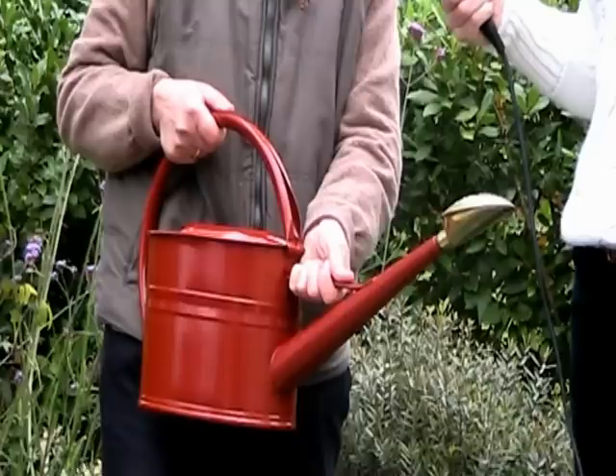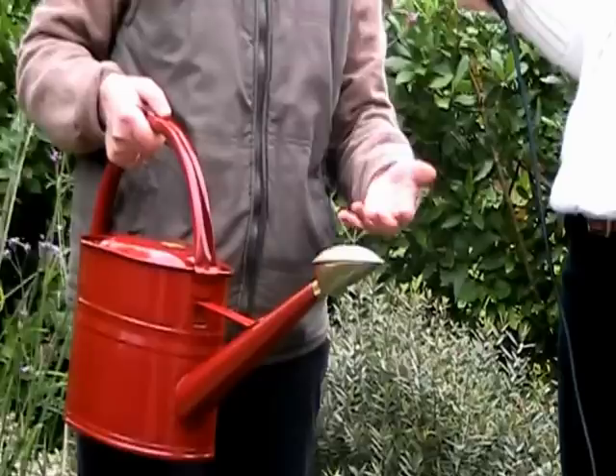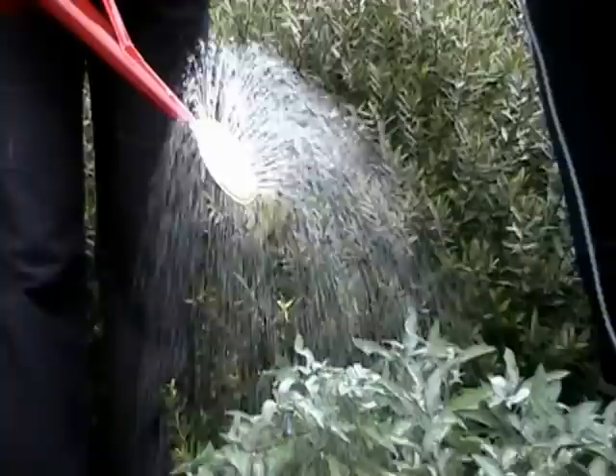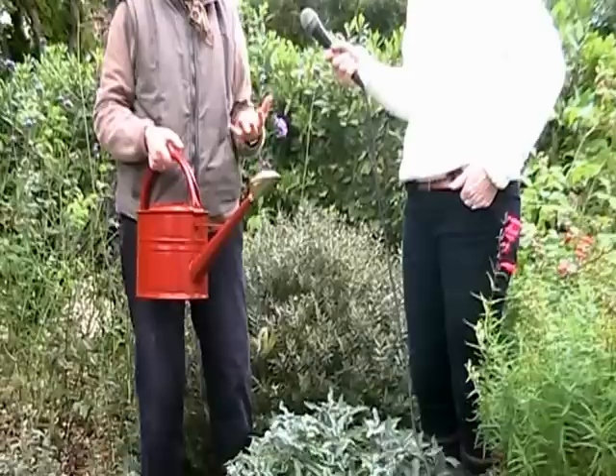It's got a lovely brass rose on it here, and you know when you're trying to water seedlings or a seed tray and you get splodges of water coming out the end of your standard can? This gives a lovely fine spray — you can probably see it here — it comes out a bit like a soft wet day. It's absolutely super, really essential for watering seedlings, seed trays, and seed drills.